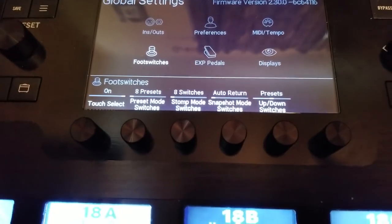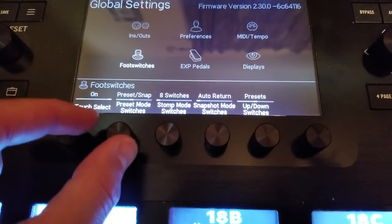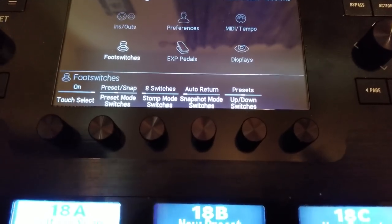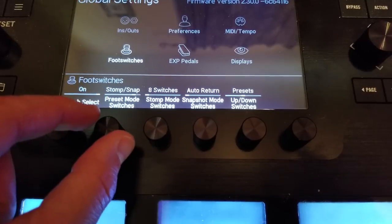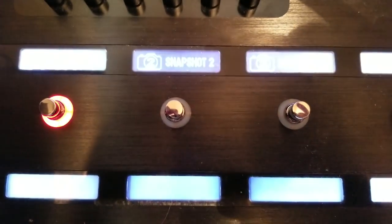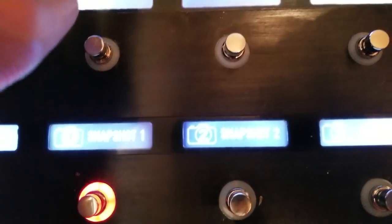Eight Presets is if we want to use just preset mode — we're not going to talk about that today. We're talking about snapshots. Preset Stomp and Preset Snap — I'm not going to deal with presets yet, that goes way beyond one video. For now we want Snap Stomp or Stomp Snap. In Stomp Snap, snapshots go on the top row; in Snap Stomp, snapshots go on the bottom row. It's whatever setting we feel comfortable with — no right or wrong.